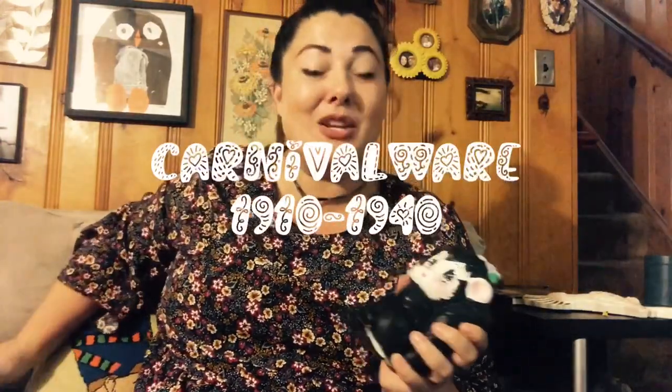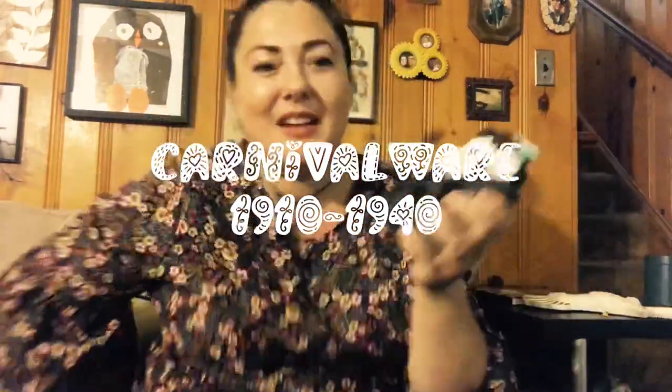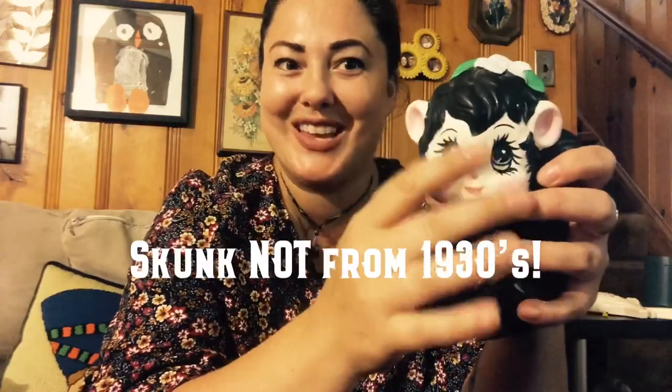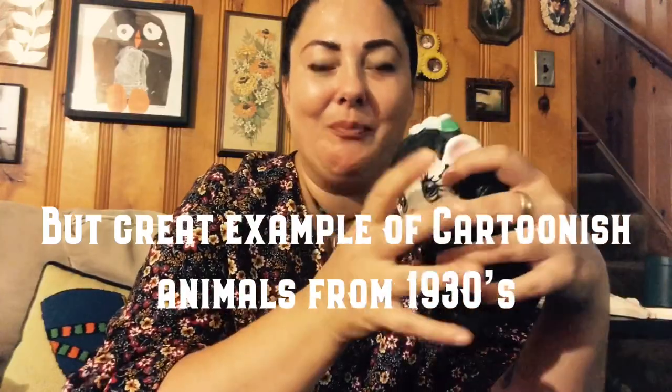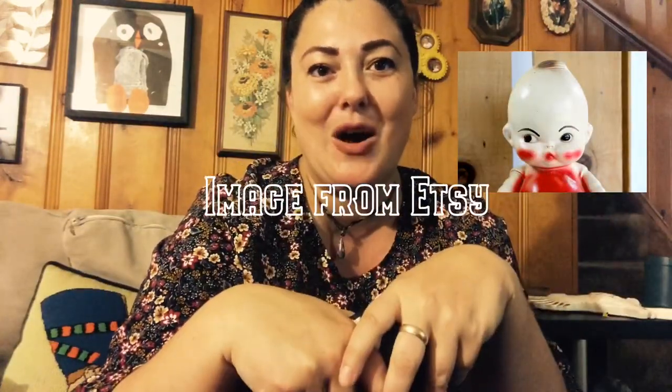Part of chalkware's history is that it was considered carnival ware from around 1910 to around the 1940s, when it took on a new look. That new look featured animals with cartoonish faces and fruits and vegetables made to look whimsical. Here are some examples of the cartoonish stuff made as carnival ware around the 1930s and 40s.